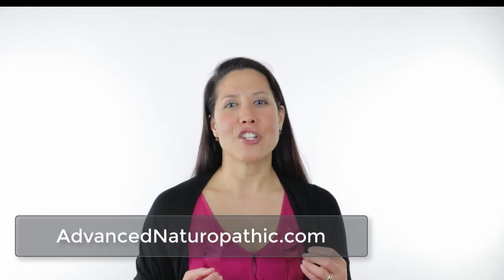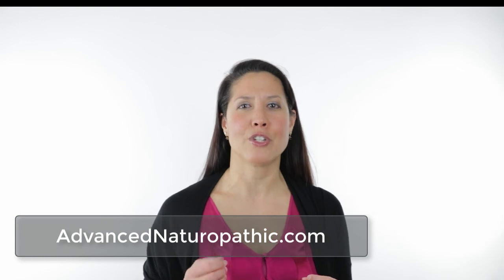Thank you so much for listening. I hope that you got some insight into what dark field microscopy is all about. I encourage you to share this with your friends, press the like button, leave a comment below, and until next time, continue to learn, grow, and build health.